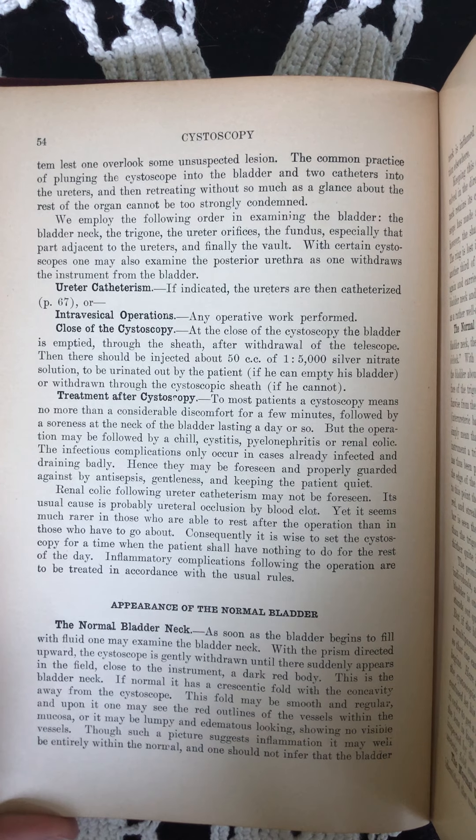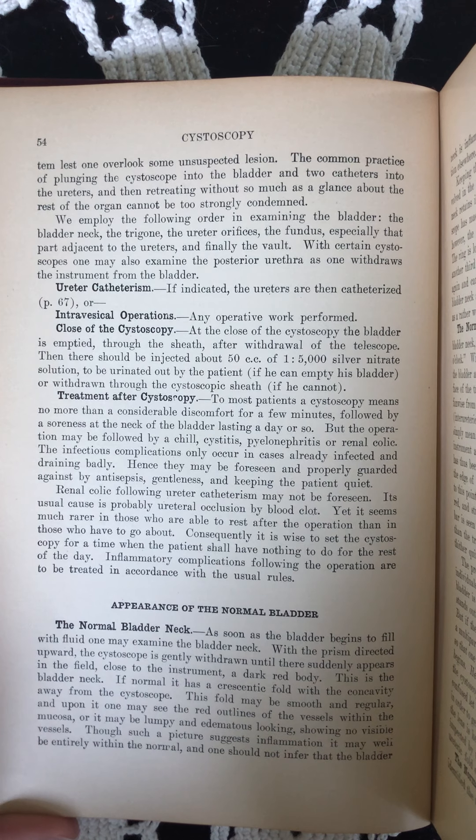Examination. The telescope is then introduced. A stopcock opened to admit the irrigating fluid and the examination begun as the bladder is filling with water. The patient's complaint if the bladder is much inflamed, or the obliteration of folds if it is not, is the signal for shutting off the inflow of water.